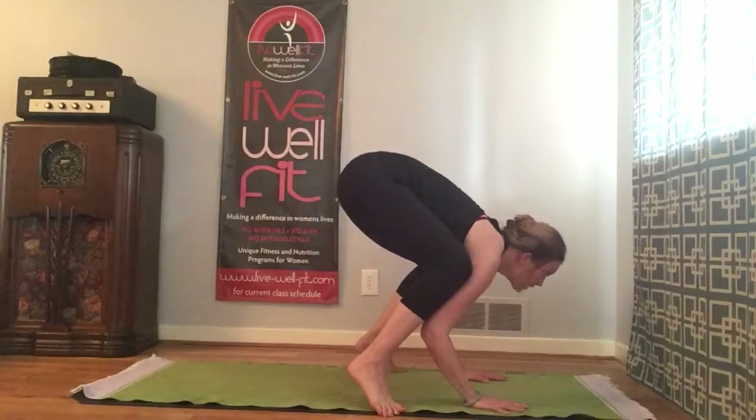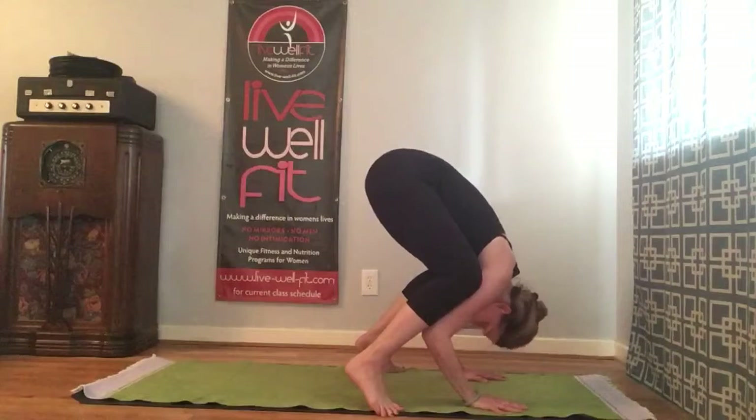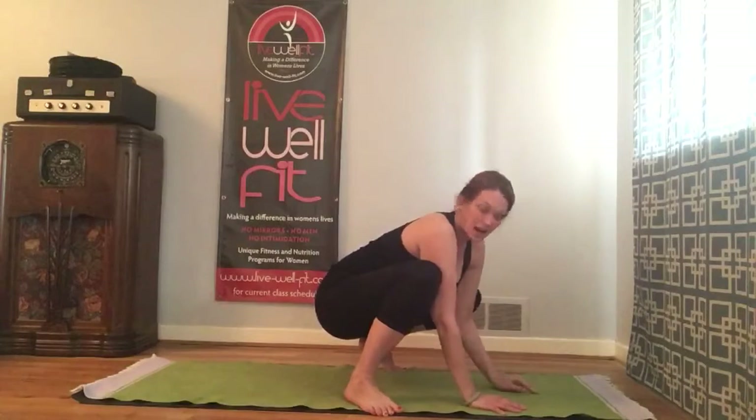Look forward instead of looking down. A lot of people look straight down or behind them and that's going to force you into a forward roll — you don't want to do that. Make sure you're looking out, not down.